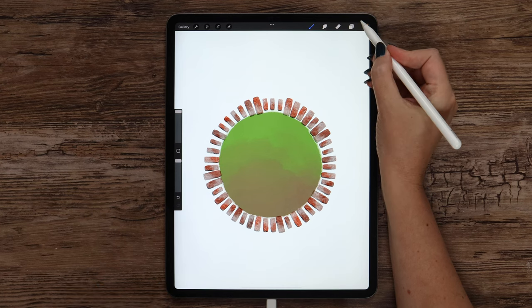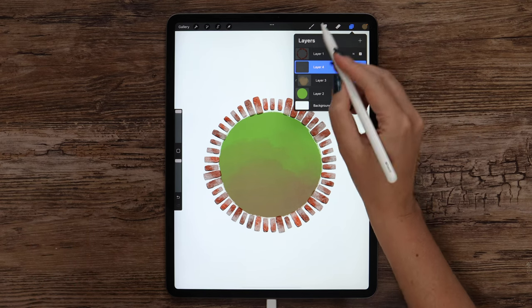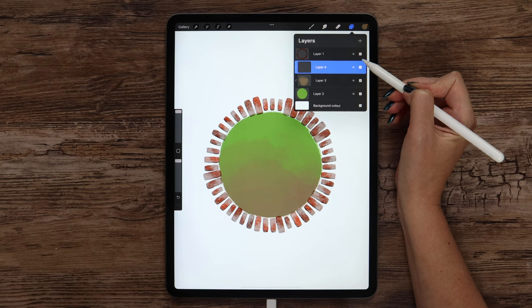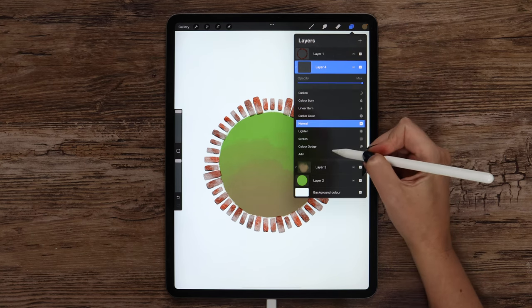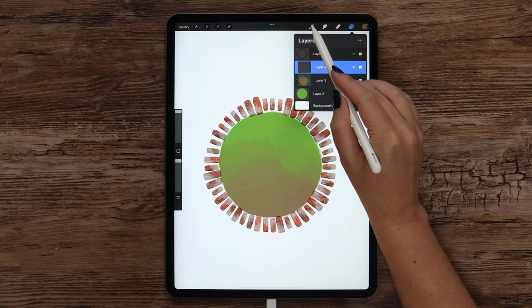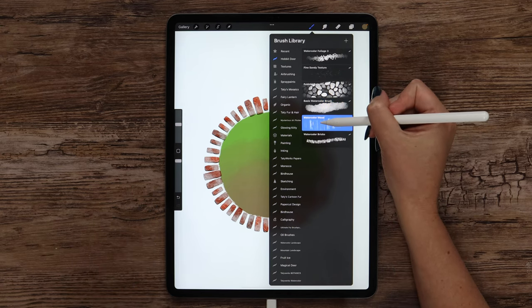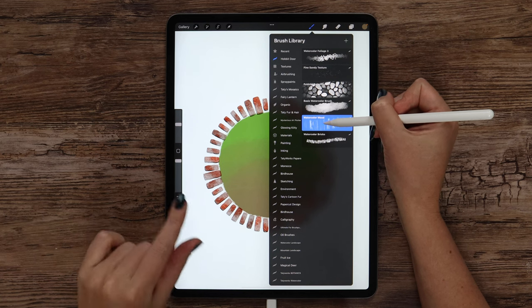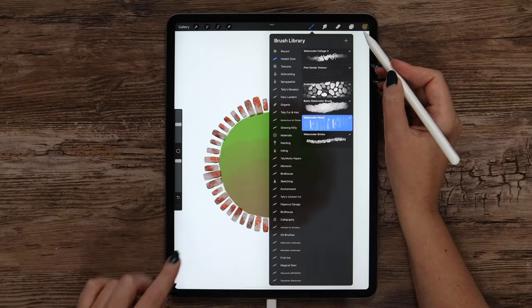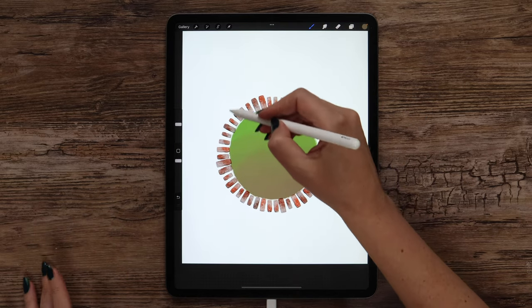Now let's add even more texture. I will make another layer right above this one and clip it, then set it to Vivid Light. I will continue using the same color but change the brush to watercolor wood. Since the brush is in texturized mode, if you want to change the size you will need to go to Grain and increase its scale — the size slider doesn't matter here. We only need to make strokes on the door.